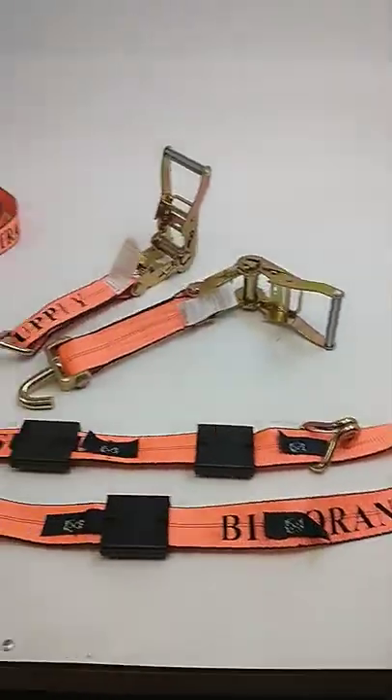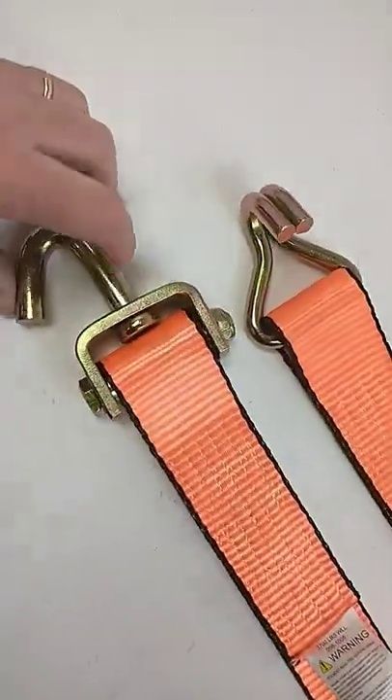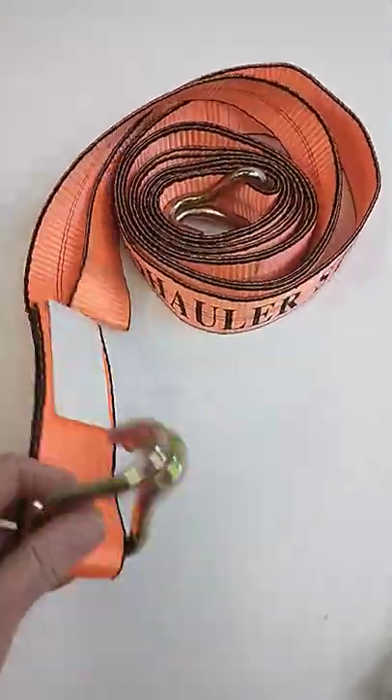Hey, this is Steve with Auto Hauler Supply, just talking about the big orange straps. In case you're not familiar with them, I got them out here — we got them in the swivel J hooks, we got them in the wire hooks, we got them in the lasso straps for the guys that are side strapping, and I got them naked with a wire hook.